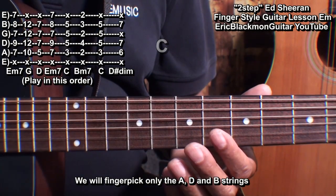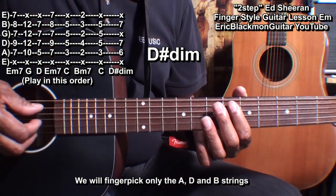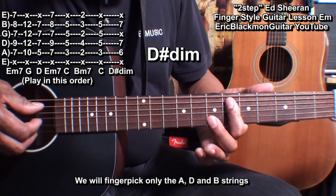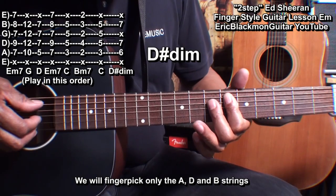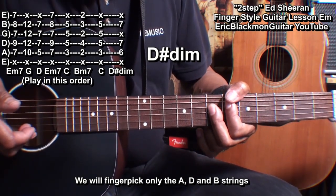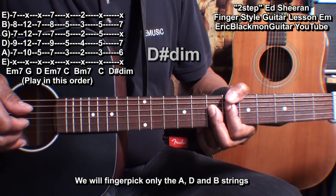We'll also need to play a D sharp diminished chord. For that chord, I'm barring fret 6 from the A string down, and I'm going to bar from the D string down at fret 7, but I'm only playing those 3 strings. And I'm only going to do that once.